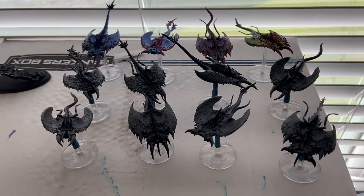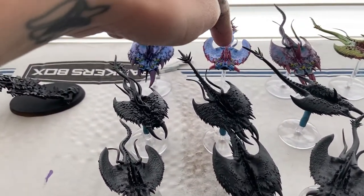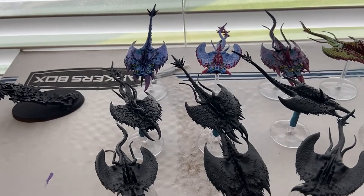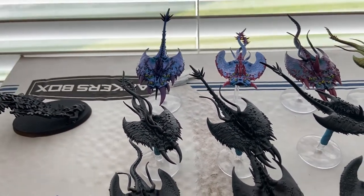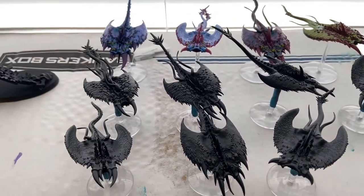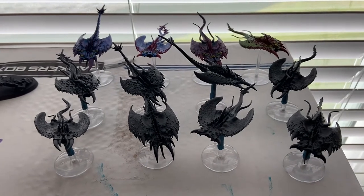This one is that Prism Power - the one that's supposed to be done over zenithal that I did not do over zenithal. So it's just pretty much all blue. I think if we were to try it again over zenithal it would look pretty cool. So let's go ahead and start spraying these guys.